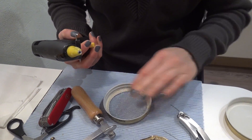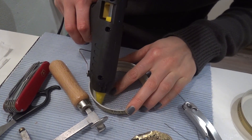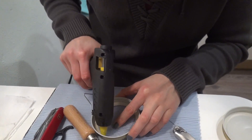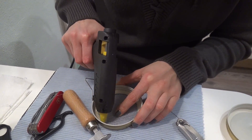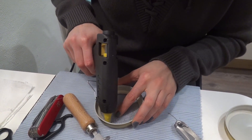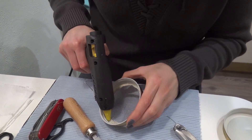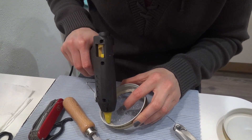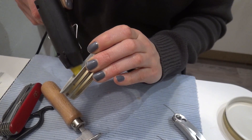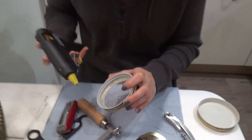Otherwise it's not sealed. Then you put it all around. You can put it on the floor or on the table. It's always a bit different when it's on the side. The glue dries out very quickly. It should not be too thick — the adhesive.